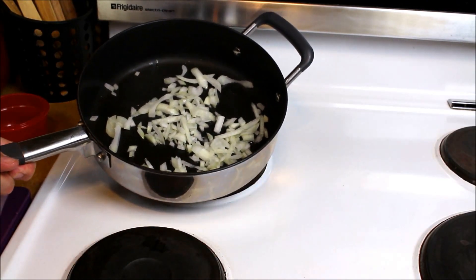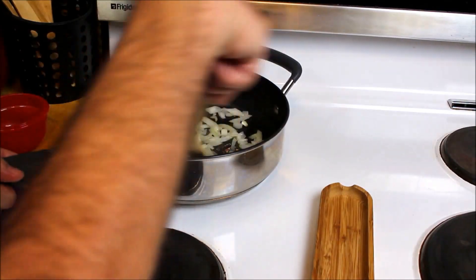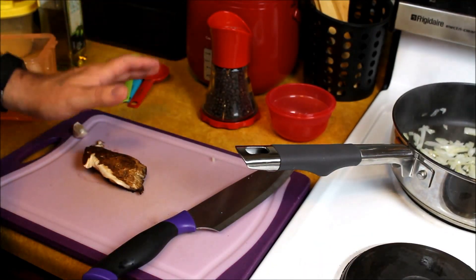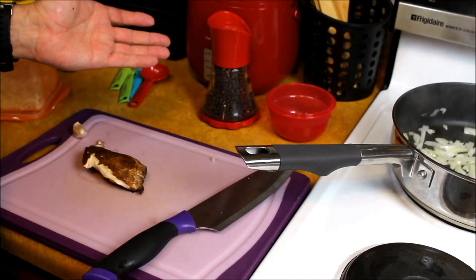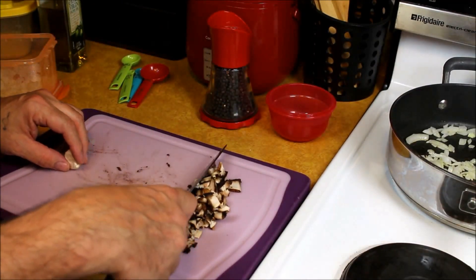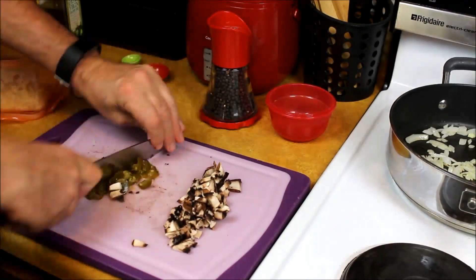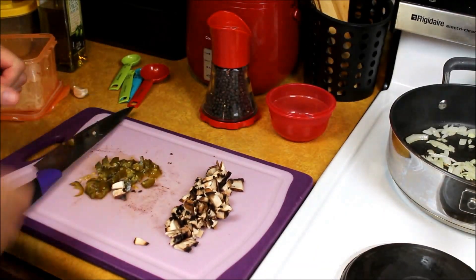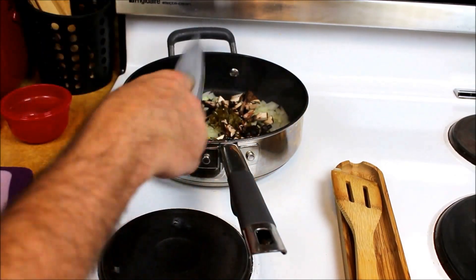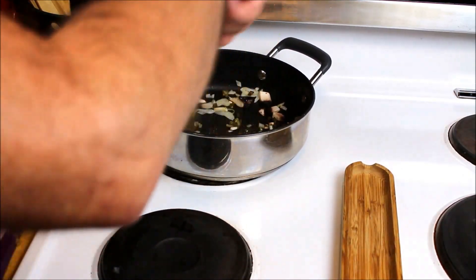I'm going to put about a small onion's worth in there — you can see how much I have. If you're making it for more than one person, of course add more. Give them a good stir. Now I'm using a piece of portobello mushroom. I usually use the small bella mushrooms but I didn't have any on hand, so I'm just using about half a portobello. I'll finely chop that up, then grab a jalapeño, finely chop that up, and add all of this to the frying pan. Let that all sauté together — give it a good stir and mix it all up.